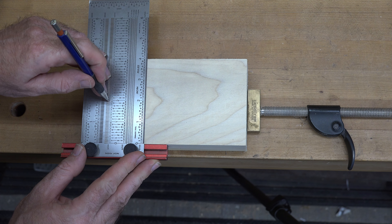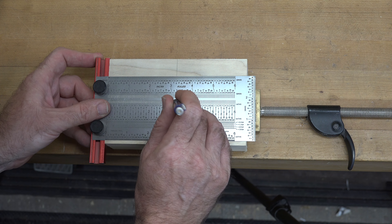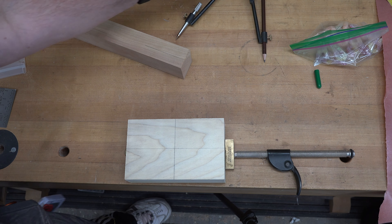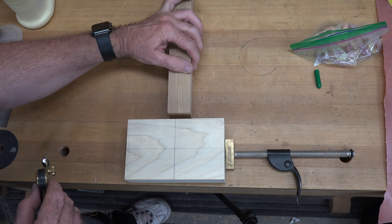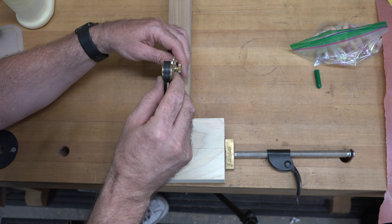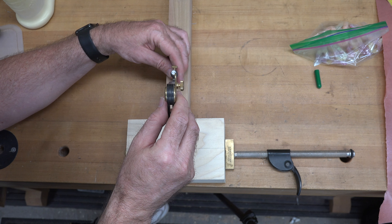The project is going to start with a chunk of poplar that I found in the rack. This one is one and seven eighths inches thick, four inches wide, and about six and a half inches long. This is what we are going to make the body of our box out of.